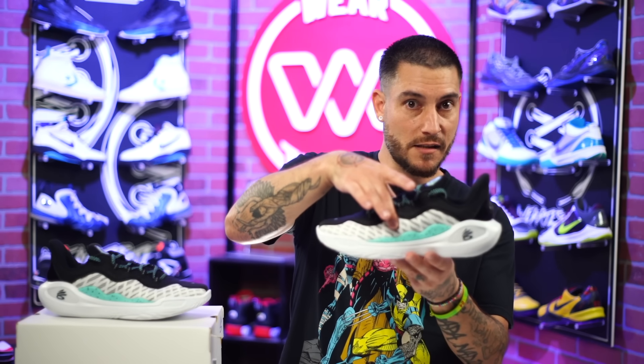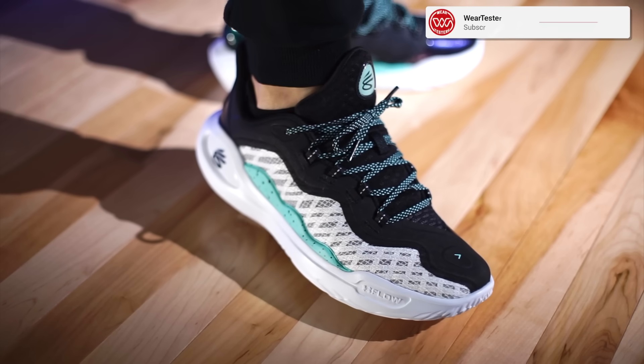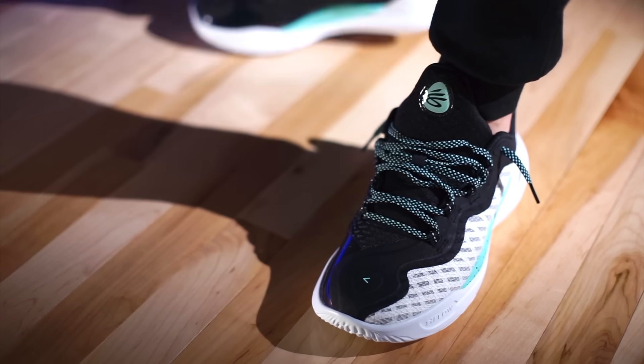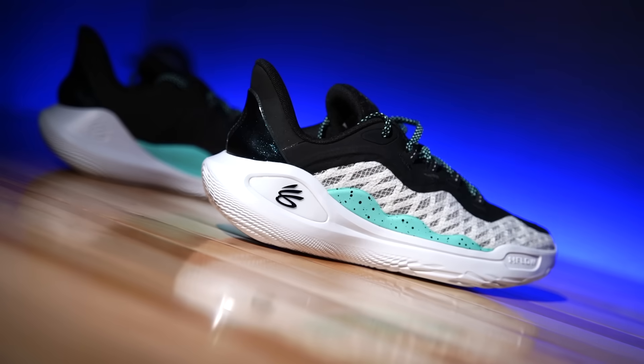The tongue is semi-gusseted — not all the way up, but about midway down — so if you don't like that, keep it in mind. As far as sizing, go true to size. If you've worn any past Curries, especially with flow bottoms, it's pretty much the same — very snug, perfect for basketball. If you want to wear them casually you could go up half a size, but you might get some heel slip. Wide footers going up half a size for performance may also encounter heel slip. I didn't feel any heel slip on the court, so I'm not worried personally.